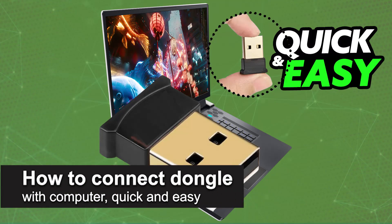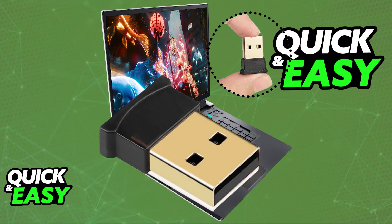In this video, I'm going to teach you how to connect a dongle with your computer or laptop, regardless of the operating system. It's a very easy process, so make sure to follow along. A dongle is a small portable device that often plugs into a USB port of your computer. It can serve various purposes, such as providing wireless connectivity, adding access to peripherals, or enabling specific functions.